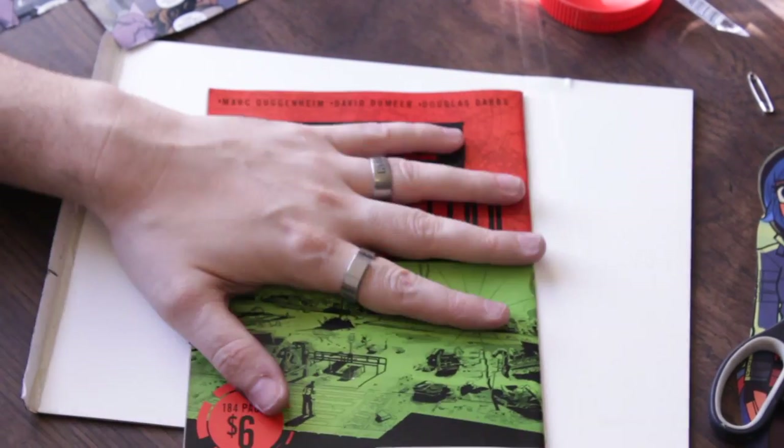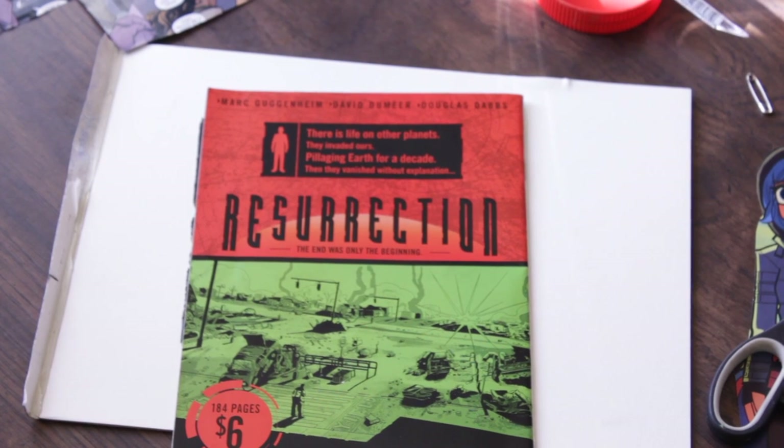So there you go — those are just a couple things you could do with recycled comic books. If you are going to recycle your comic books, there are a couple of interesting things that you can do with them. Thanks for watching, and if you have any questions, feel free to ask.